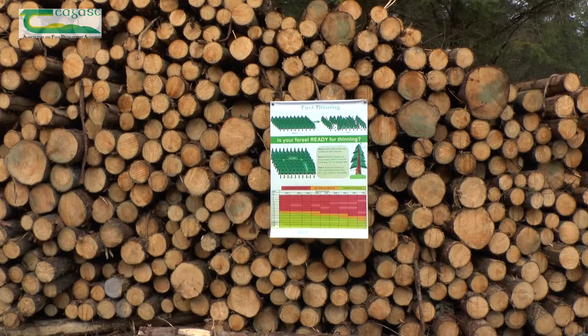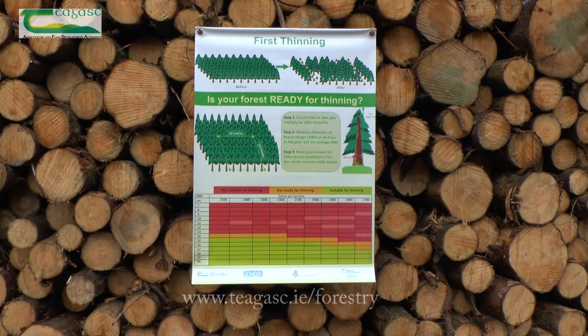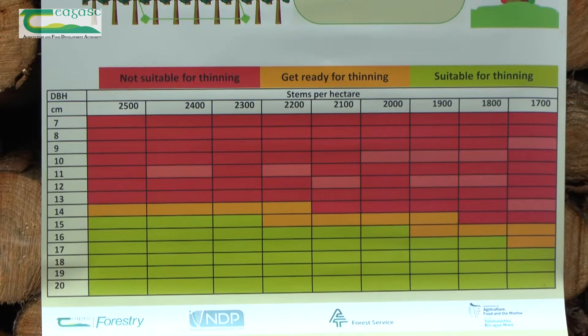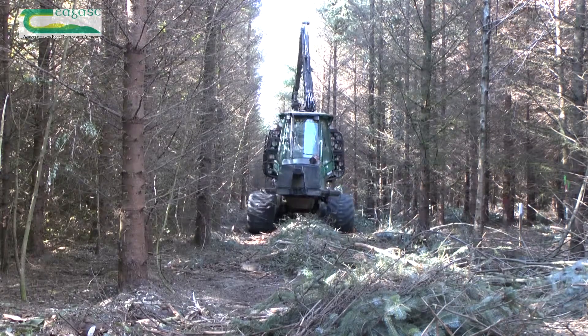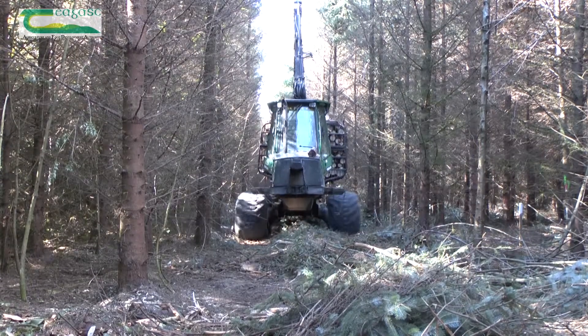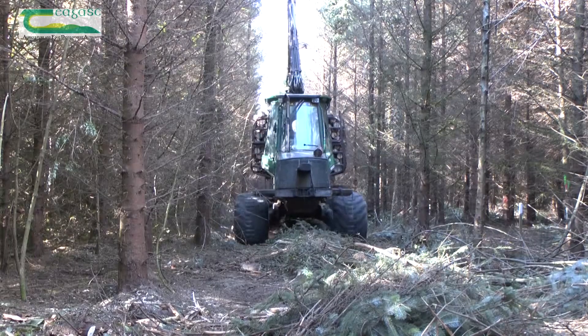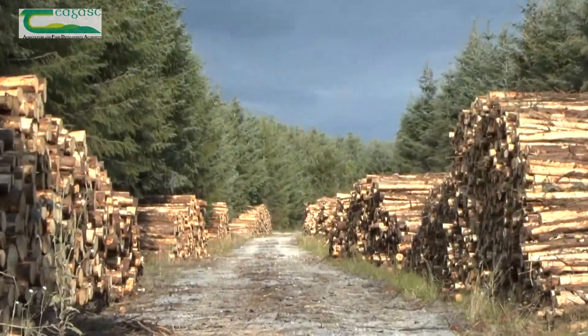The Coillte Ready Reckoner sheet is a straightforward tool allowing landowners to assess for themselves whether the Sitka spruce crop is ready for thinning, and is available at www.coillte.ie/forestry, or you can contact your local forestry advisor for a copy. Once you've confirmed that your crop is approaching or at thinning stage, it is now time to start preparing to thin. To ensure that you maximize your crop value, it is vital that you thin the right trees at the right time. The Coillte Ready Reckoner helps you to identify this time.